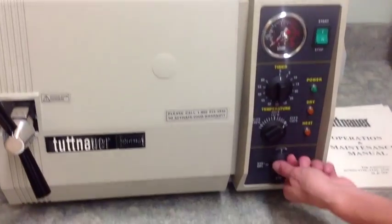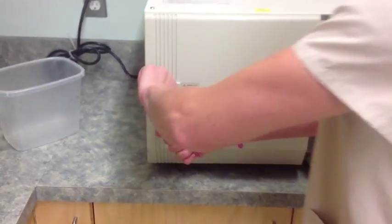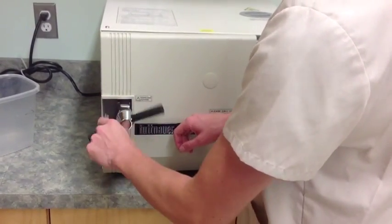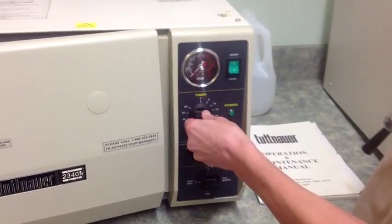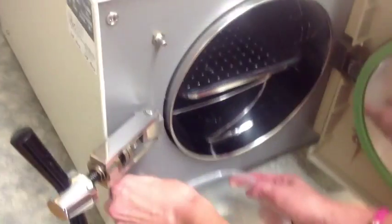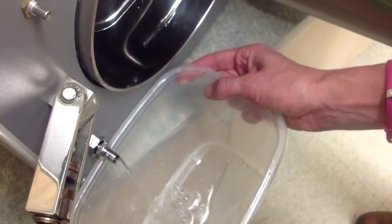When the timer reaches zero and your cycle is complete, turn the multipurpose valve to exhaust dry. Loosen the door and prop it open about 2 inches to allow drying, and set the timer for 20 minutes.